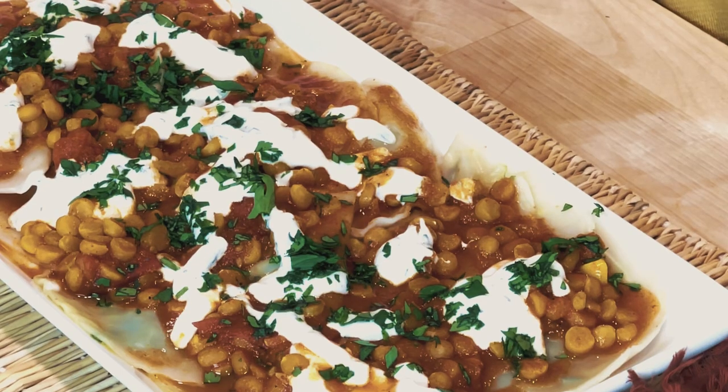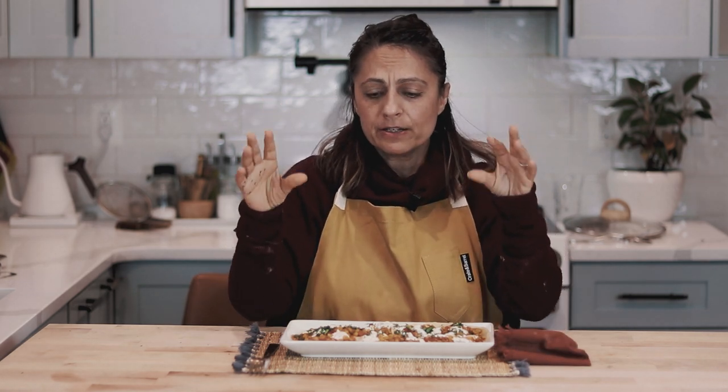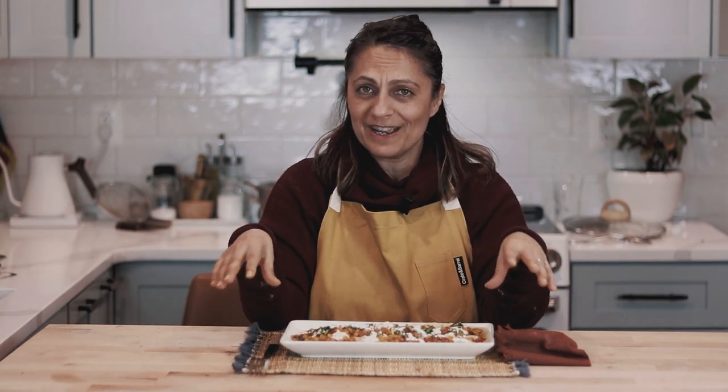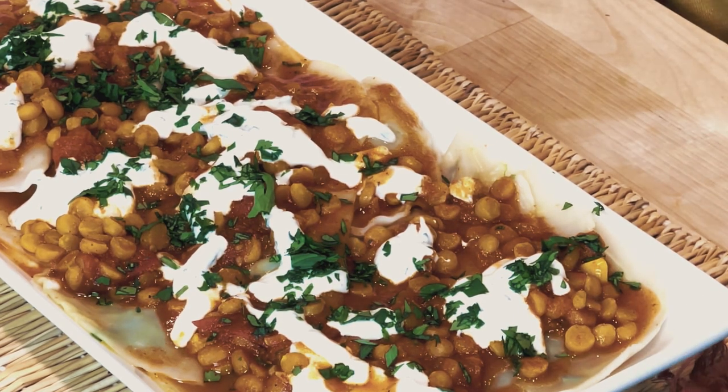Today I am making — you've all asked for a very long time for manteau, and I wanted to make manteau but I was in the mood for something more vegetarian so I made ashak instead. Manteau is filled with meat and we have a tomato sauce on the outside, and ashak is filled with leeks or green onions or chives and then it's a meat topping on the outside.